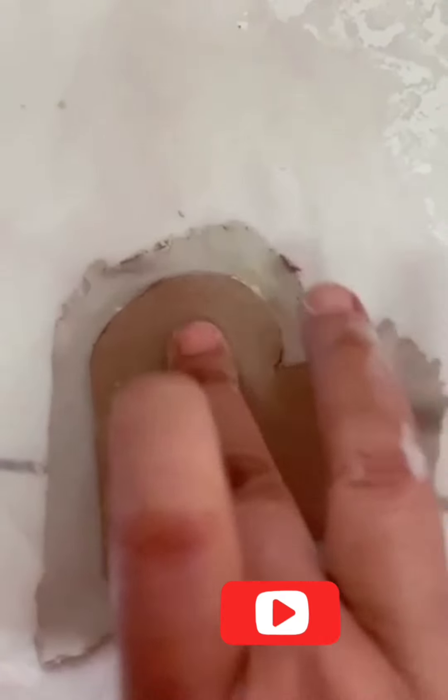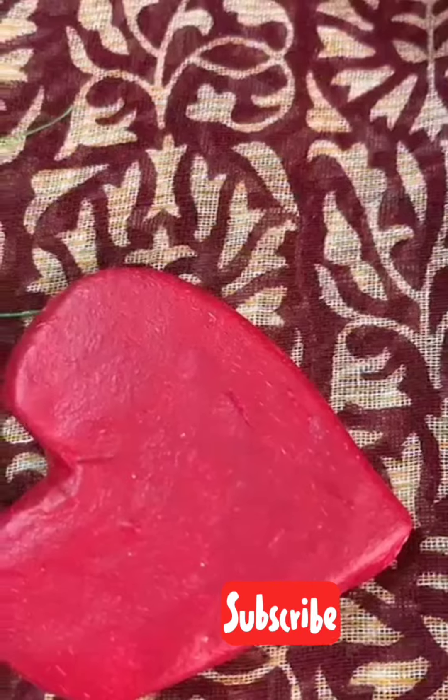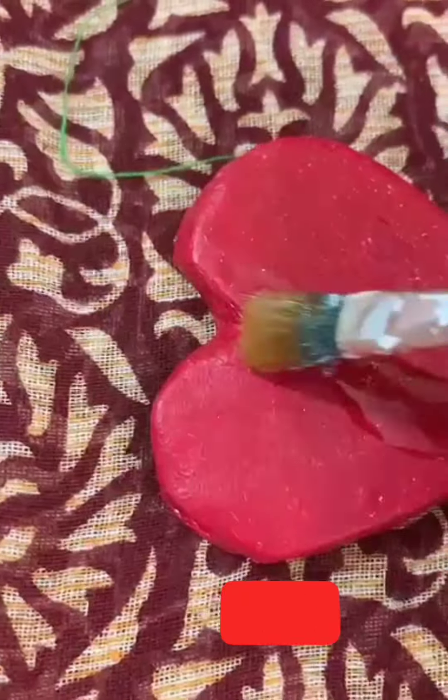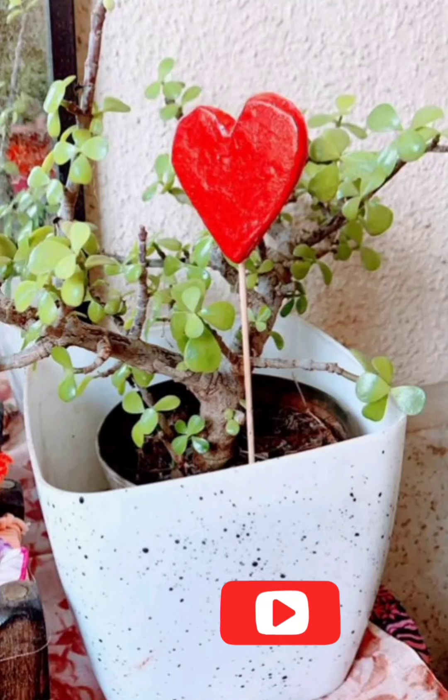After drying it, I applied a coat. After applying the coat, I used an acrylic color. Then I used a decor varnish with this color — and ta-da! The second DIY garden decor piece is ready.